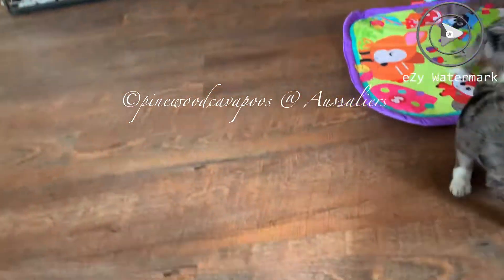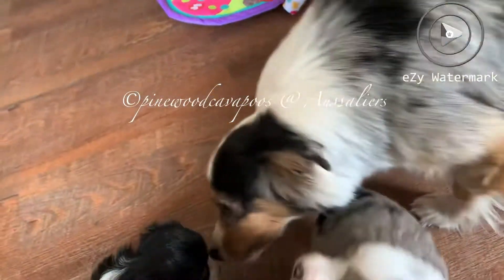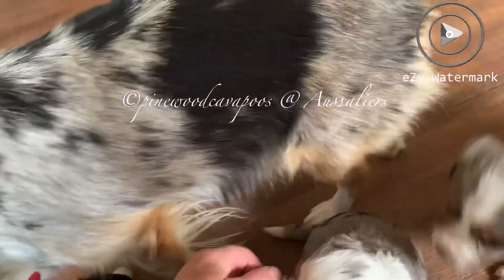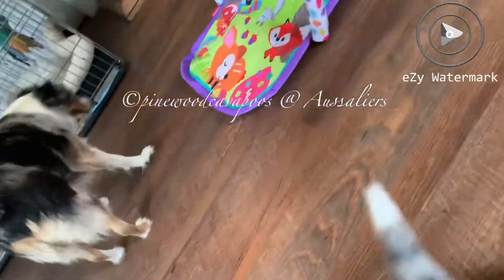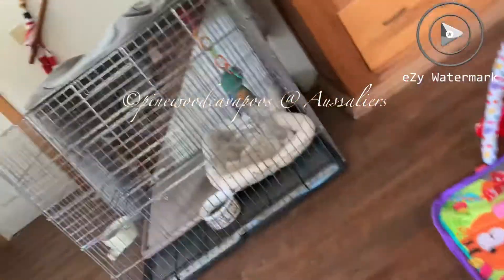I don't think she's going to get very big at all. I'm trying to compare here — picking a puppy and a camera.